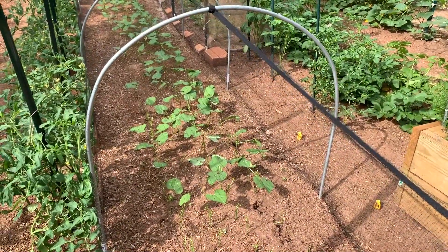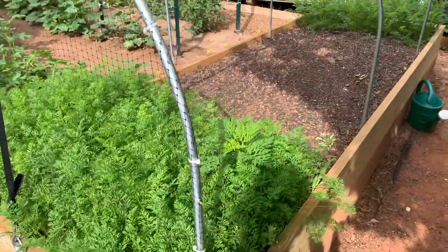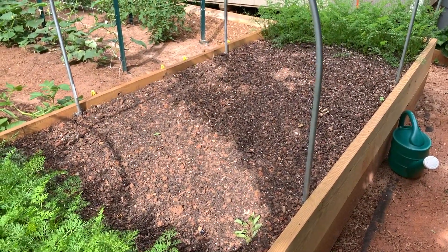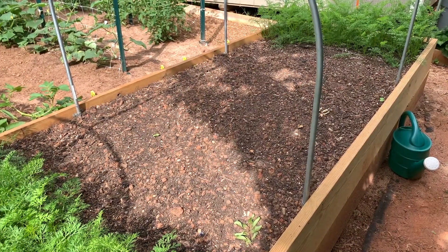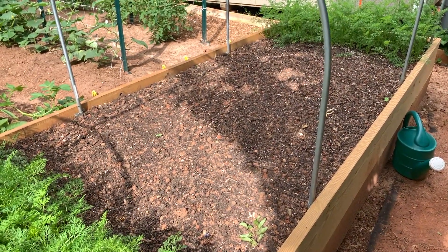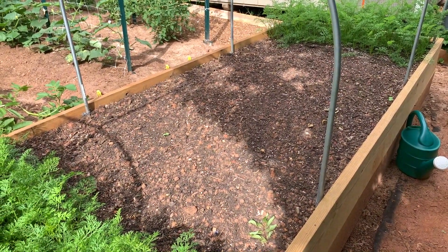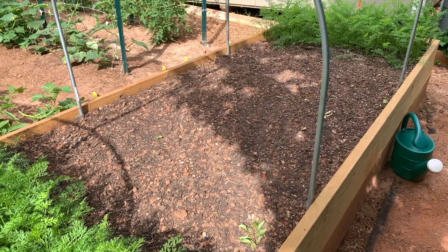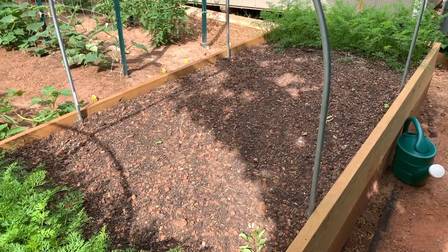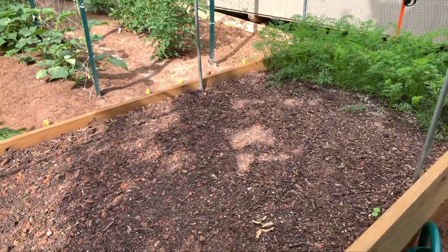But I still want beans, so what I'm thinking about doing is over here in my raised bed. I was planning to put lettuce and some more radish in here, but I think I'm gonna punt on the lettuce because we know the lettuce does pretty good in the shade in the planters. I'm gonna continue to put lettuce in pots and use this raised bed area for bush beans. I'm gonna plant them in there super thick.